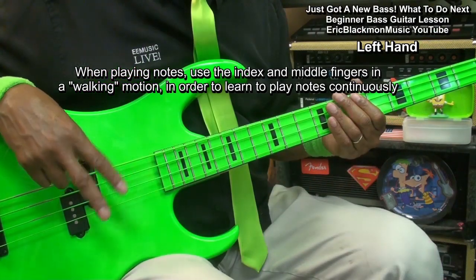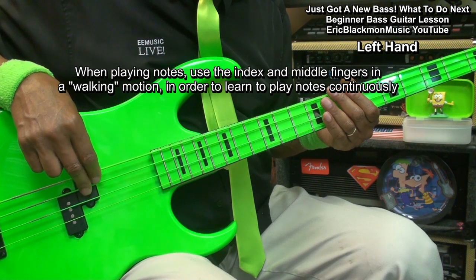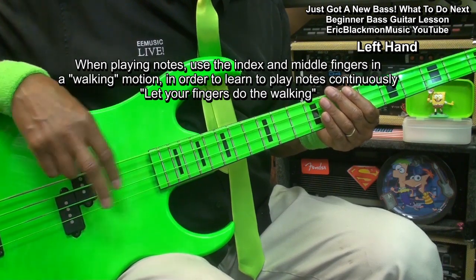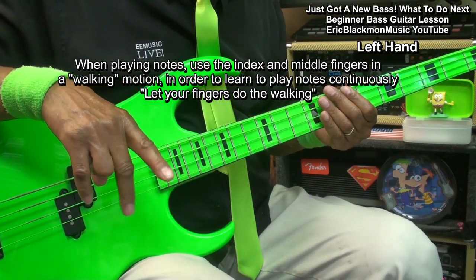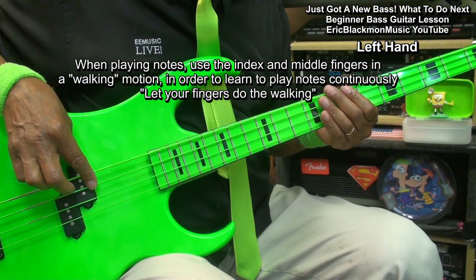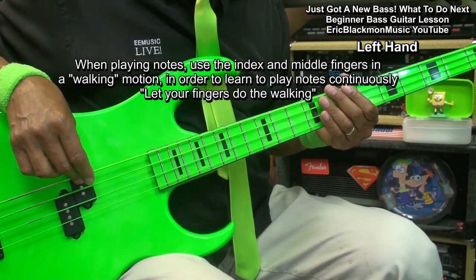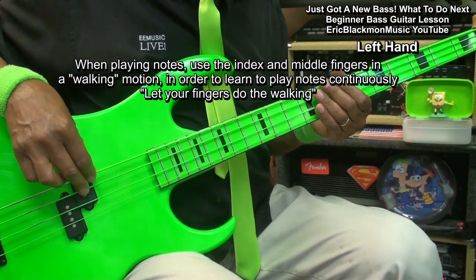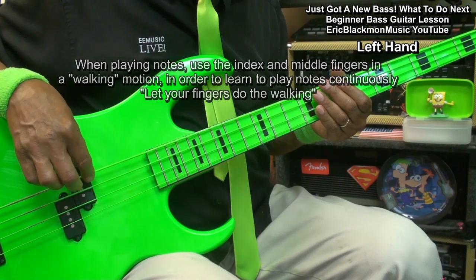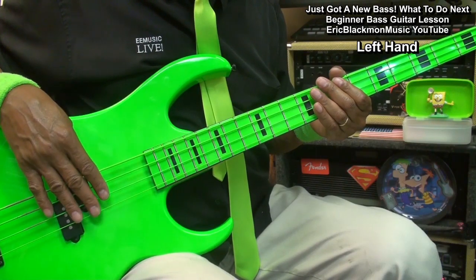Now, when we are picking notes with the right hand, we want to learn to do this — I call that letting your fingers do the walking. So we're going to place our thumb here, go to the string that we want like the A string, index finger, middle finger, index finger, middle finger, landing on the string above it. That's the technique that we want to develop. Practice that as much as you can.